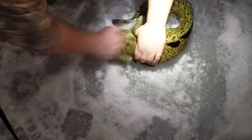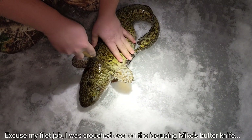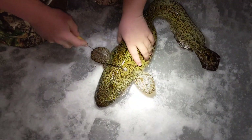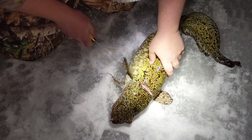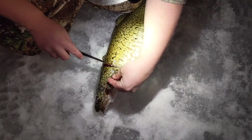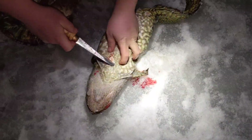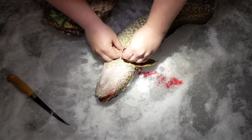Did you bonk them? Not yet. There we go. We're going to make a light incision — really cut through the skin. You can actually just feel the skin layer; you don't have to cut into the guts or anything. Alright, so cut all the way around the burbot.